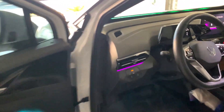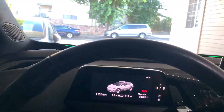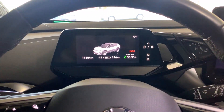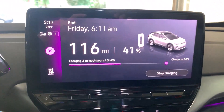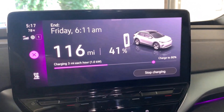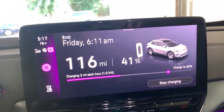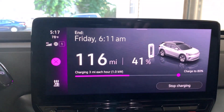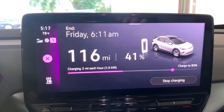DC fast charging will charge your car — depending on the EV — up to in some cases over 200 kilowatts. My car's max charge rate is 135 kilowatts. With level one charging, we're charging at one kilowatt — one hundred-and-thirty-fifth as fast as DC fast charging. This is getting us three miles per hour at one kilowatt.